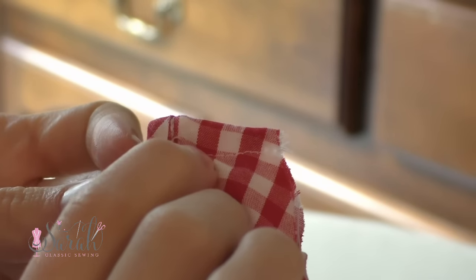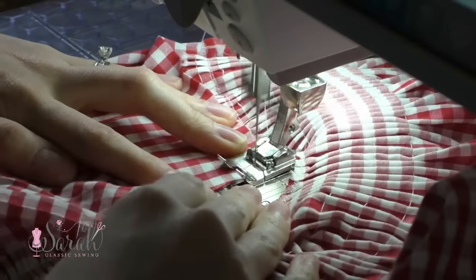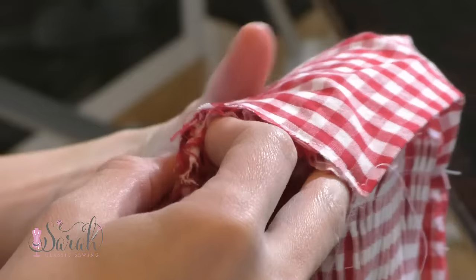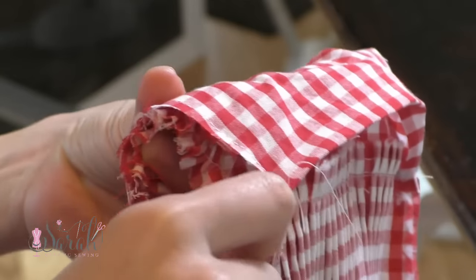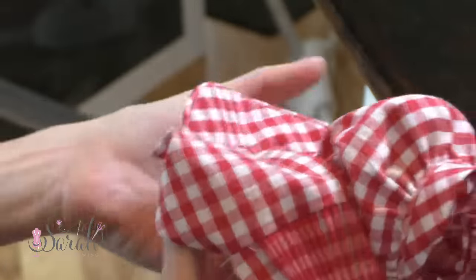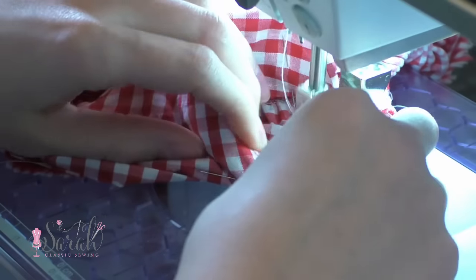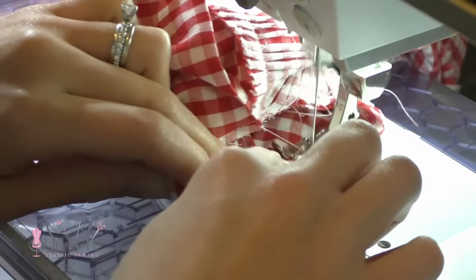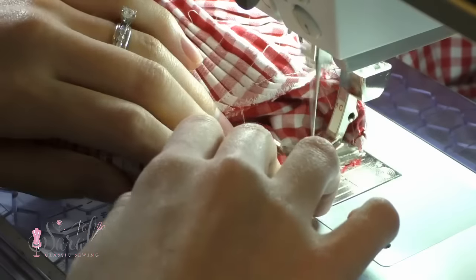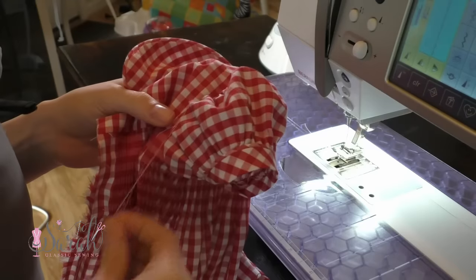I have a detailed video on how to do French seams linked below. Now you can gather the top of the sleeve until it fits the armhole opening. Before stitching the sleeve to the dress, I basted the lining in place just to make sure those folded edges stay folded. Then I pinned the sleeve to the dress with right sides together and sewed the sleeve in place. Inserted sleeves aren't the most fun, but this one is easy since it's gathered — just sew a little bit at a time, turn, and repeat until it's done.